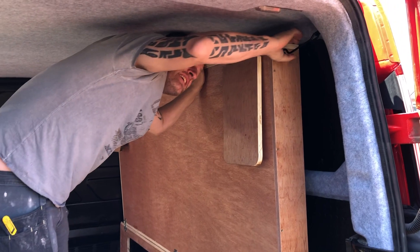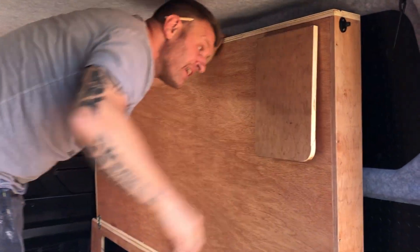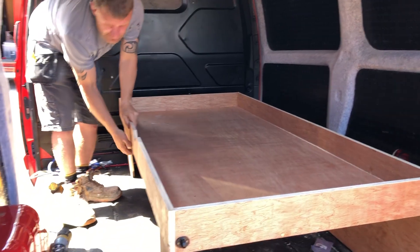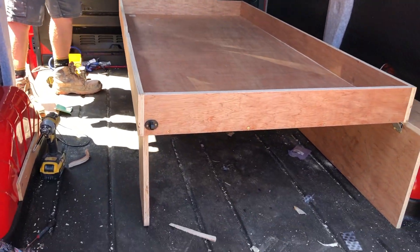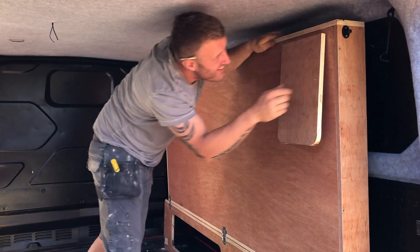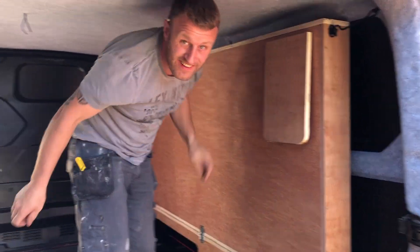Here you can see the fold down bed as we'd just made it — we were just trying it out to make sure that it actually worked. Turns out it worked a treat. Folds back down, folds straight back up and it's a completely usable van while it's up.